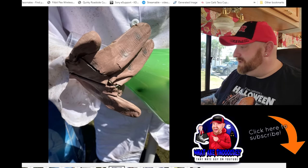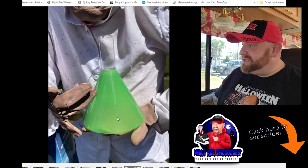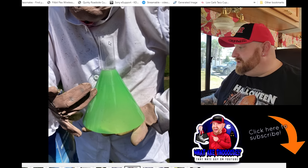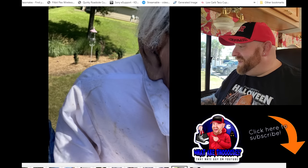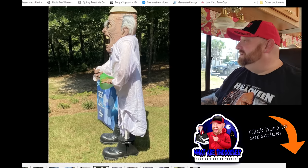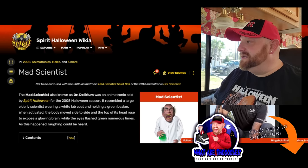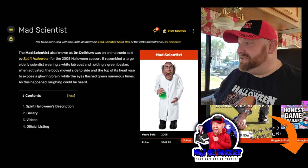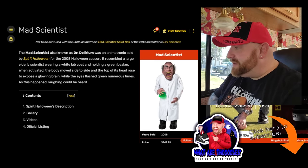Look at that hand - that's pretty cracked up. You know what he reminds me of - oh yeah, that is a beaker. It's a green beaker. Reminds me of the movie The Burbs - the neighbors in The Burbs. Look at that guy. Let's go back over to the wiki site. Here he is - Mad Scientist from 2008, also known as Dr. Delirium. This may be the first time I've ever seen this guy. He resembled a large elderly scientist in a white lab coat holding a green beaker.